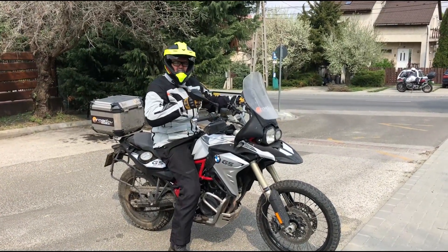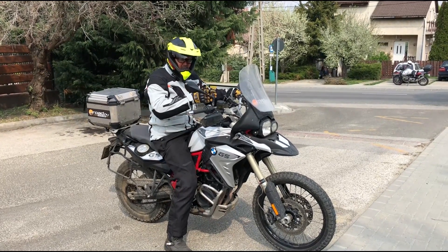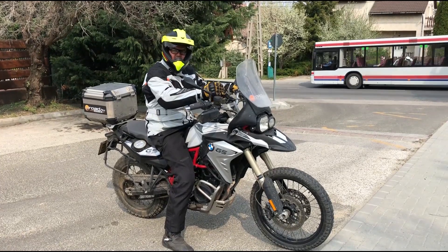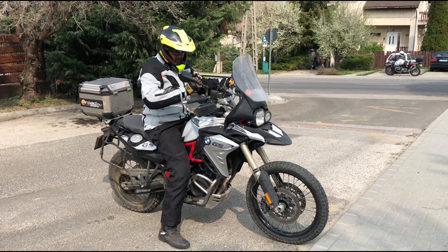Instead of riding up with high speed, it's much better to slowly ride until the front wheel is very close to the side of the pavement.